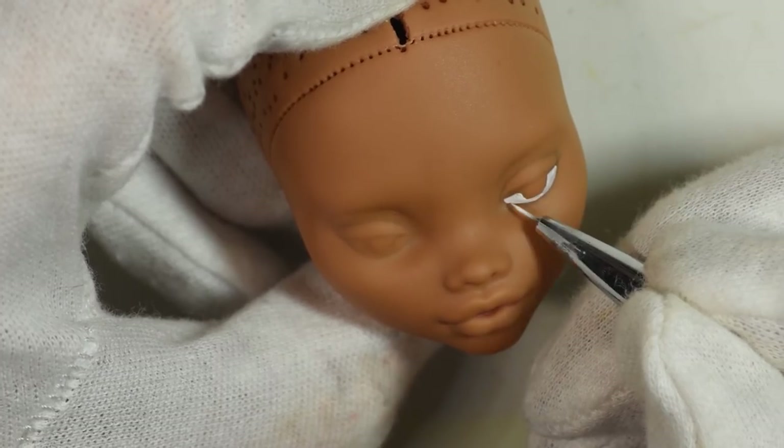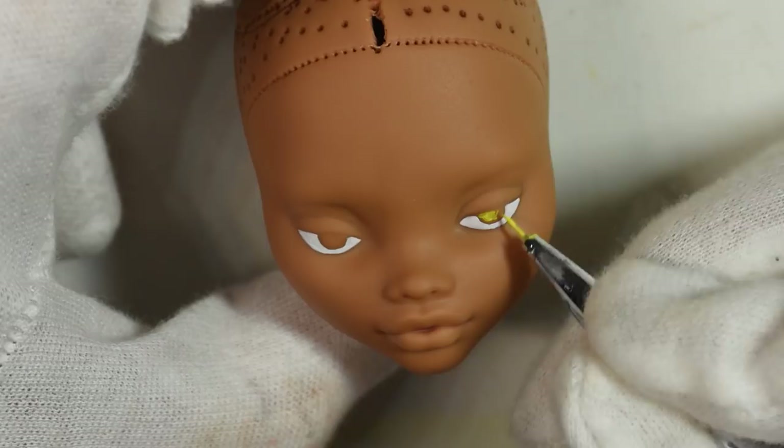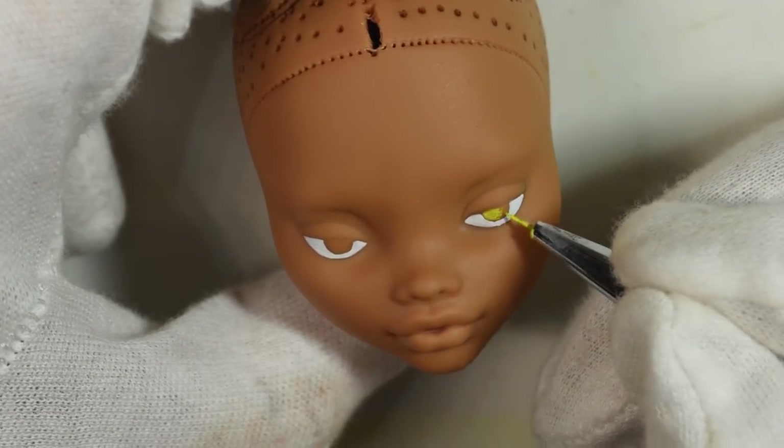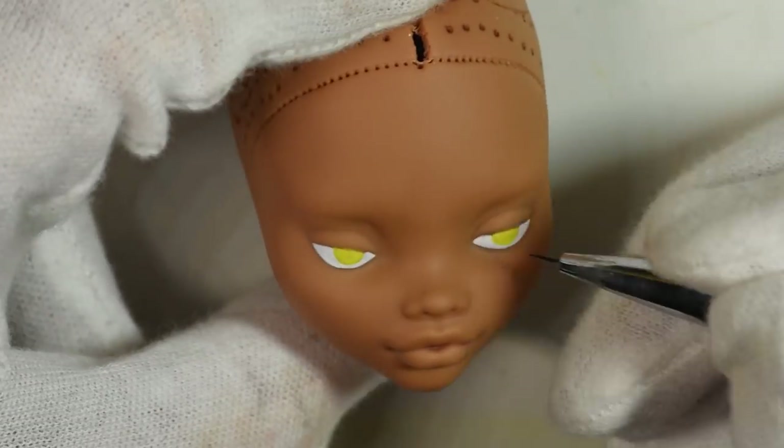I drew on both eyes all the way through even though he wears an eye patch, because once he flips it up in the game it actually shows that he has both eyes, so I did both of them. I chose to plug in the colors of the eyes using watered down acrylic paint to keep my layers of pencil down.